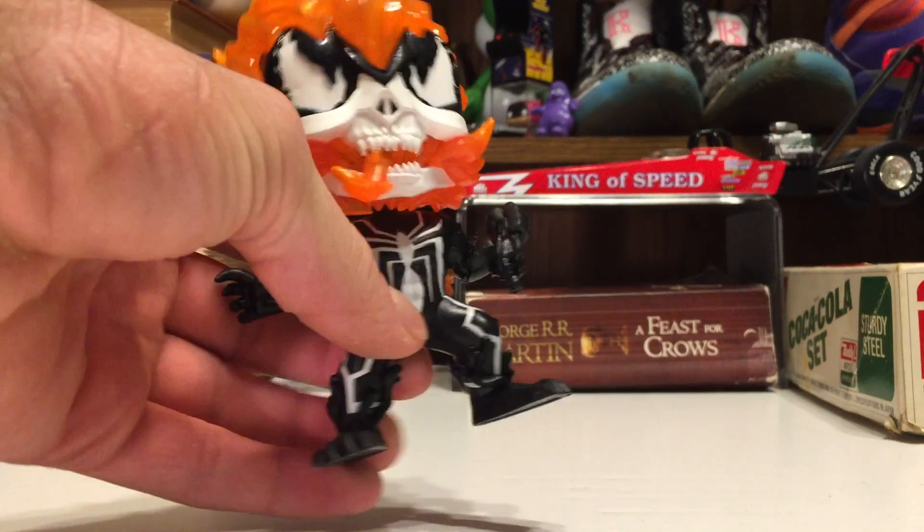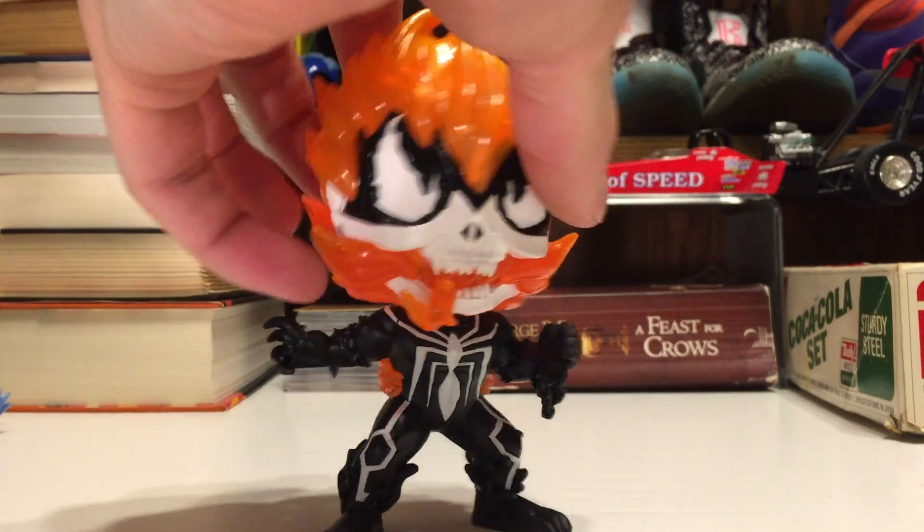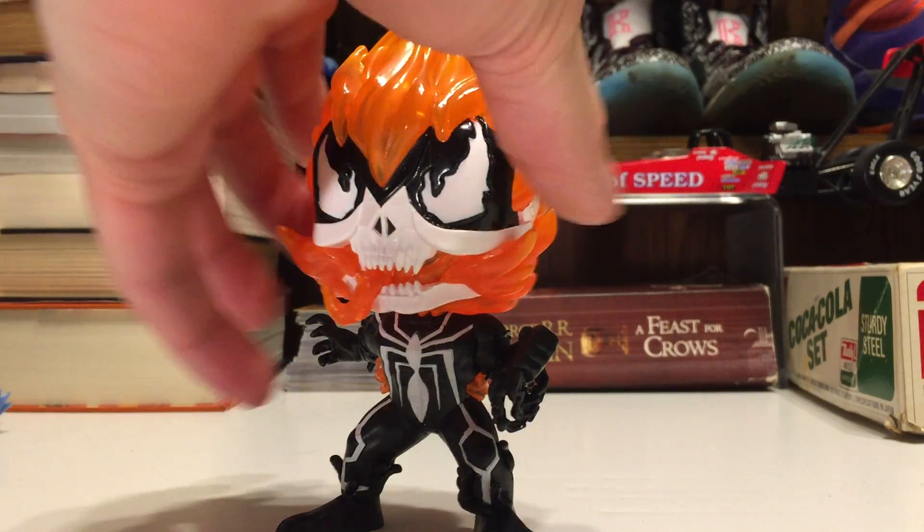Getting into it, it is a bobblehead, which I don't really like the bobbleheads — I spoke of that in one of my other videos. But this one, it works.